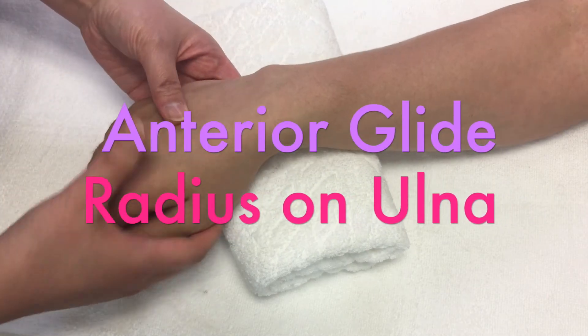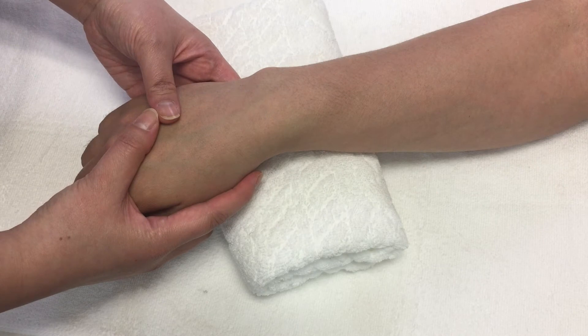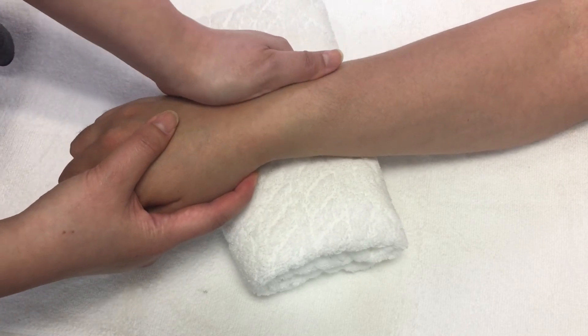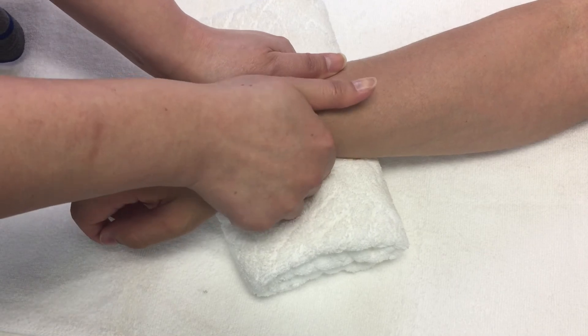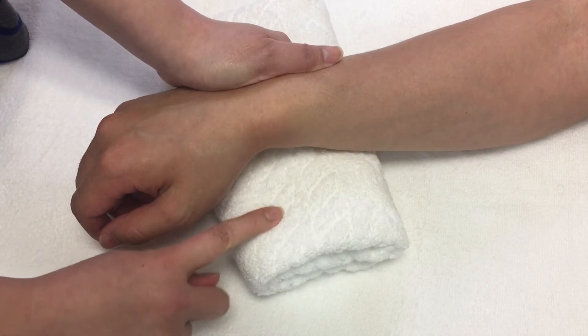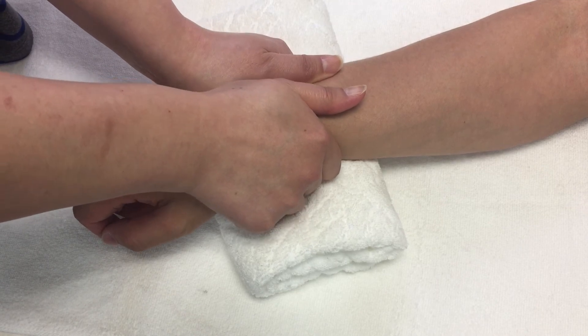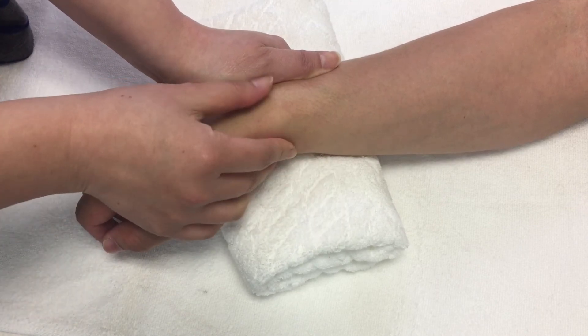To increase pronation, you need to perform the anterior glide of radius on ulna. Hold the head of ulna and carpal bones in pronation position. Support the wrist with a towel or a pillow. Grasp the distal radius close to the distal radio ulnar joint and mobilize anteriorly.